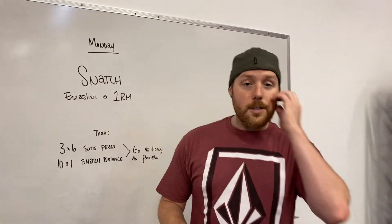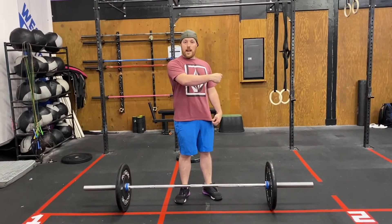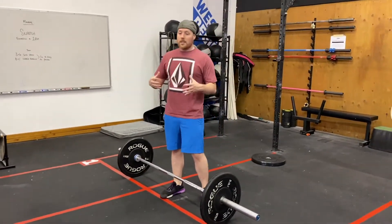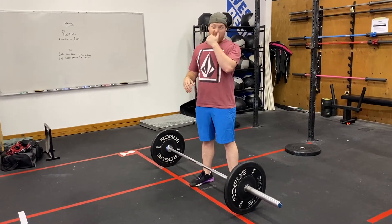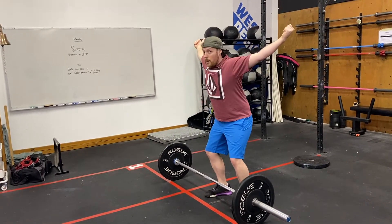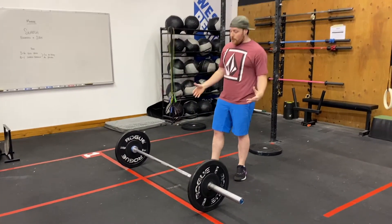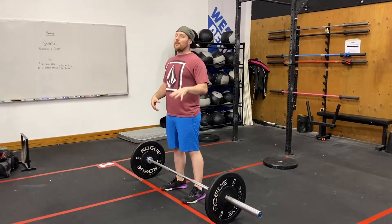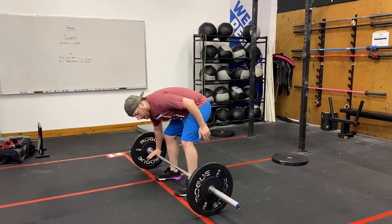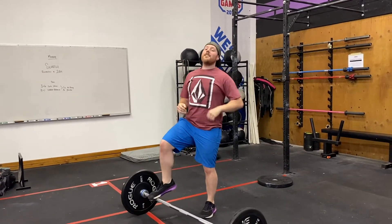Let's talk a little bit about our standards without going too deep into the snatch. It's probably best filmed from the side. I don't want to over-complicate things — all I want you focusing on today is jump and punch: a big jump to generate vertical momentum on the bar, then punching up aggressively to receive the bar in the bottom of the squat. Wide grip on the barbell, just thinking about jump and punch. My left knee is still bugging me a little, but big aggressive jump, big aggressive punch up, then stand it all the way back up.